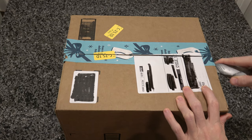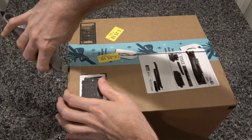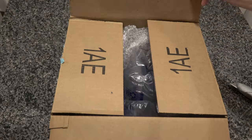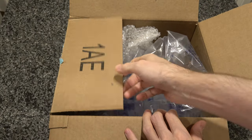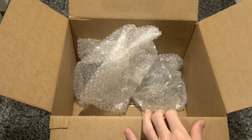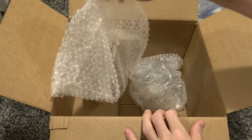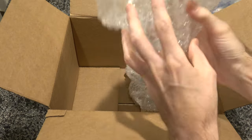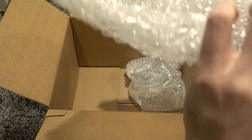This was just sent by Amazon a little while ago. Let's see what we have. Some nice packing material, some nice bubble wrap, and here's one of the mugs. Let's take a look at that right now.